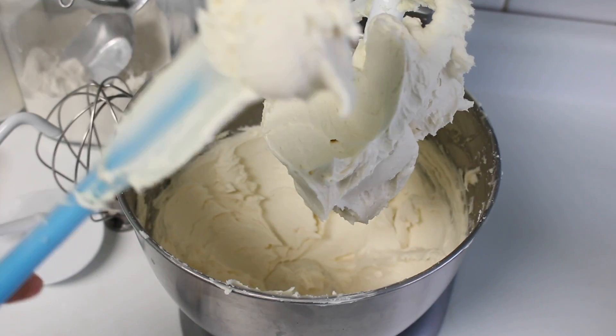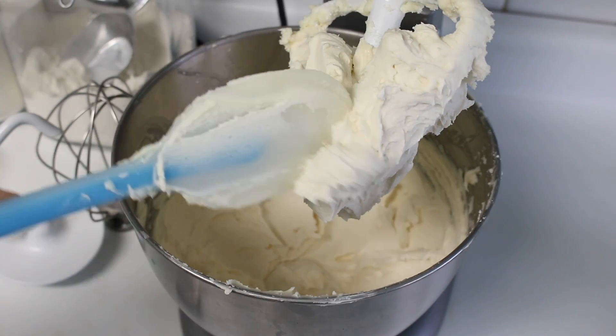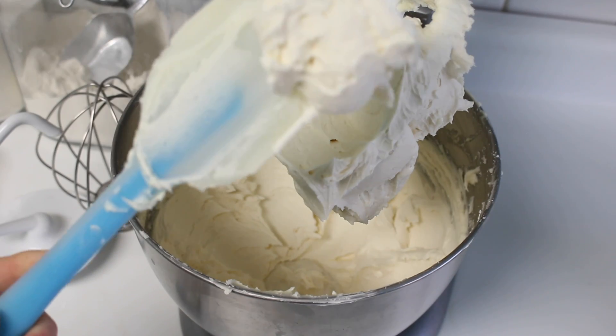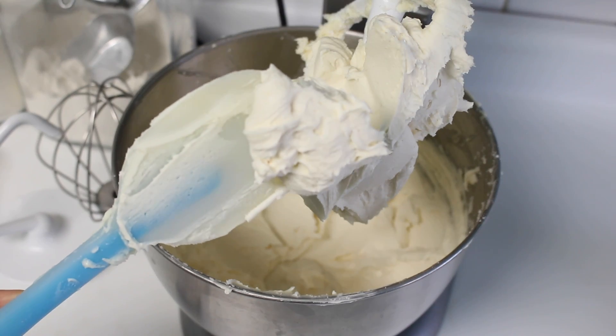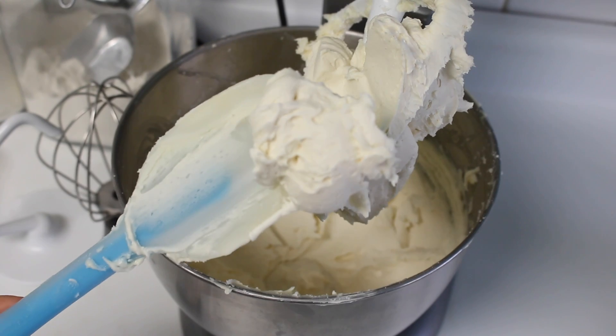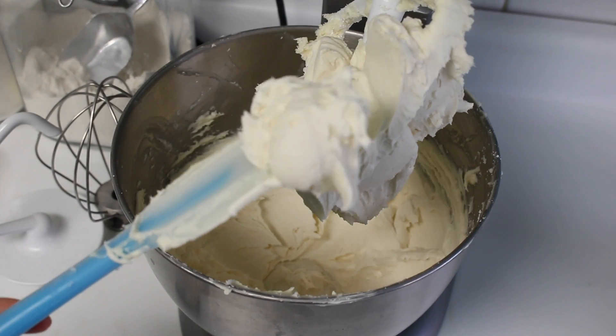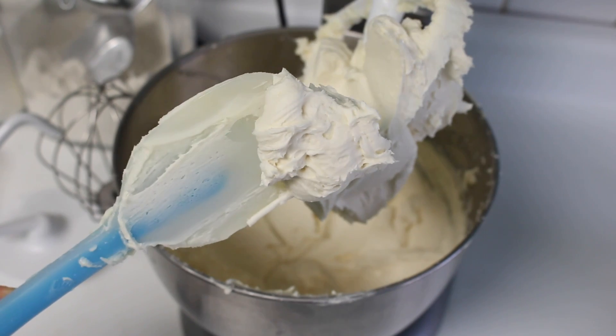This is a stage where you can play around and add more salt and vanilla based on your personal taste. This is a perfect taste for me, so I'm not going to alter it — but it is looking a little bit yellow because of the hue from the butter. So I'm going to show you how we can correct this. Whipping it longer is one way, but I'm going to show you how to use food gel.